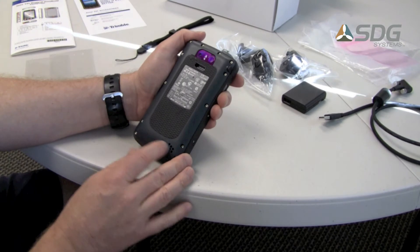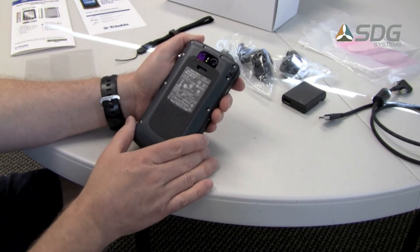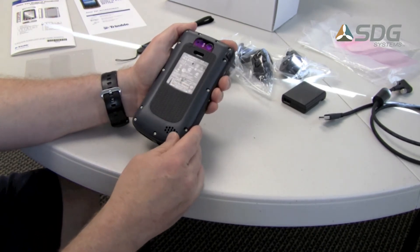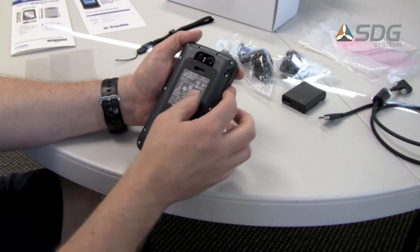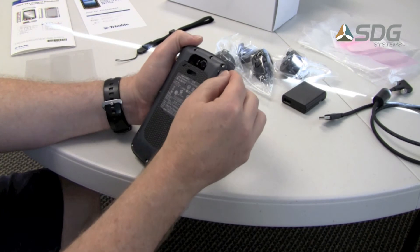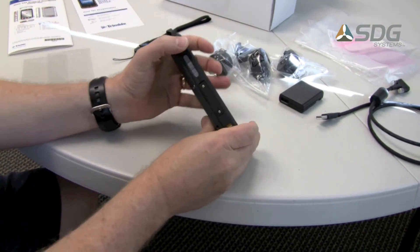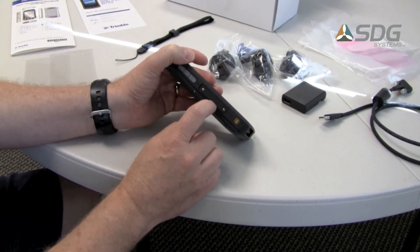The screws on the back are all star screws — it's not designed to be taken apart. The battery is not replaceable, but there is a sled option available for extended battery life. It has an 8 megapixel camera with a dual LED flash. There is a GPS antenna plug on the back, along with a headphone jack underneath a rubber flap. On the side, small Phillips screws seal a compartment containing the GSM SIM card and a micro SD card.